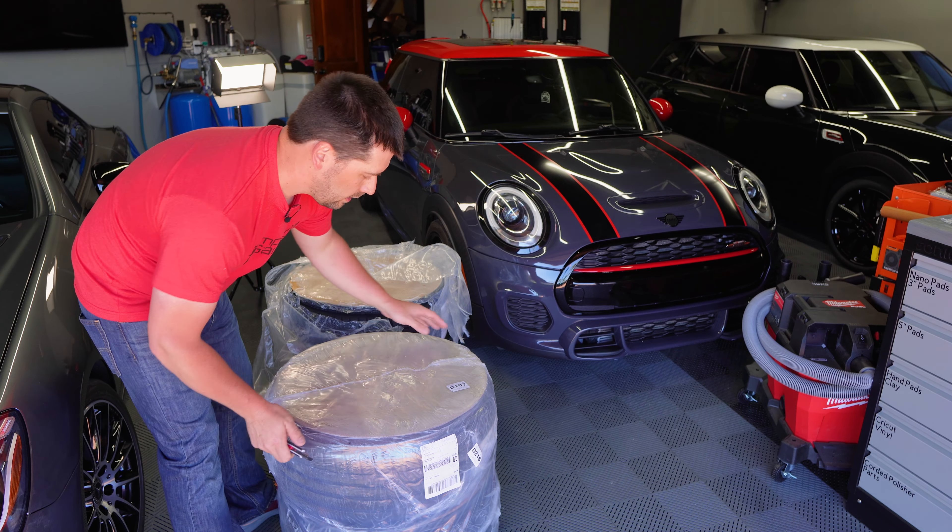I ordered these from Fitment Industries — I've never ordered from them before, I usually use Tire Rack. Tire Rack didn't have the Heliograms in this color and size, and they tend to only allow exact OEM fitment; any adjustment like wider tires or wheels requires you to call in. I looked at Discount Tire, Fitment Industries, 1010 Tires, and a bunch of places. I picked Fitment Industries because they had them in stock, do the mounting, balancing, and ship them to you.